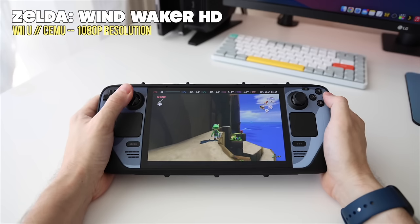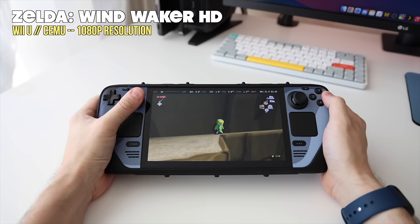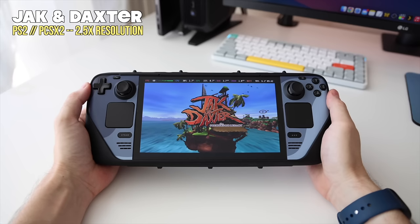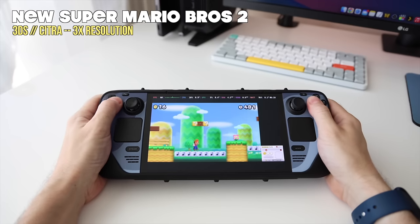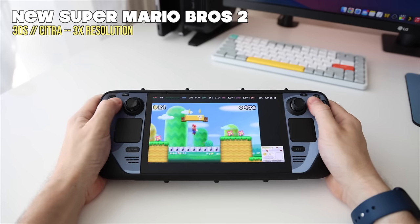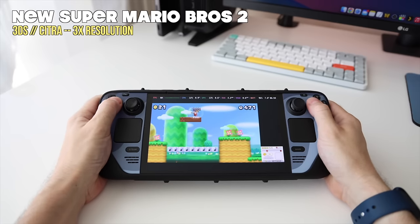Before we get started, a couple points. Number one, we'll be playing everything through EmuDeck — that's my favorite way of setting up emulation, and I have a full written guide as well as a video guide linked below. Number two, I want to show the vanilla experience, so I'm not going to do any advanced tweaks, mess with CPU or GPU configuration, install any plugins, or use Cryo Utilities. There are ways to eke out better performance, but I want to show what it's like out of the box once you've configured EmuDeck.